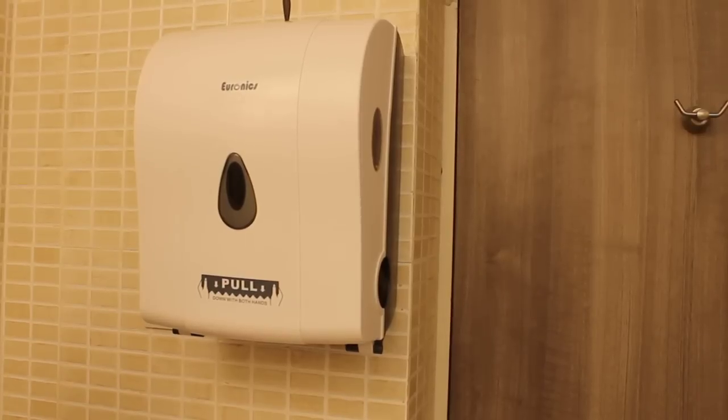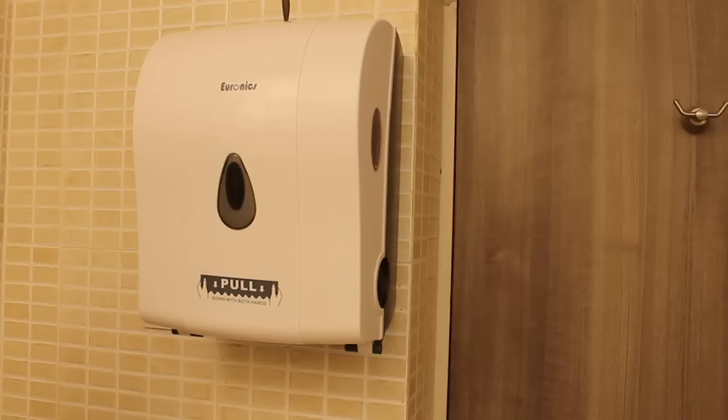We are pleased to introduce the Zeronics Auto Cut Paper Tire Dispenser. Now I will teach you how to operate it.